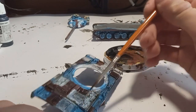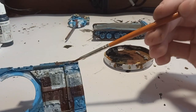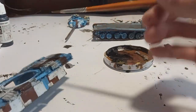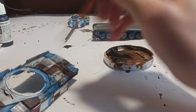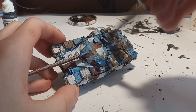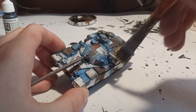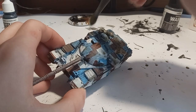Then I blended it using ordinary tap water, as you've seen me do many times on my previous models. The model got another dry brush — first with blue, I don't know exactly why I did that, but I did — and then with white again. Honestly, looking back at the footage, I should have just left it like this because it looked pretty perfect.